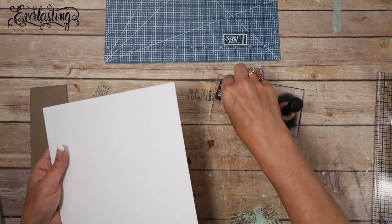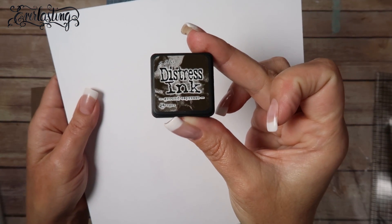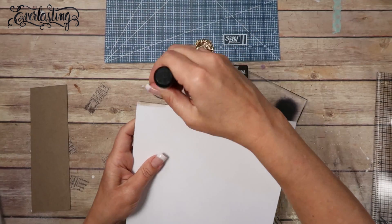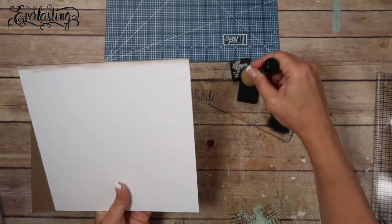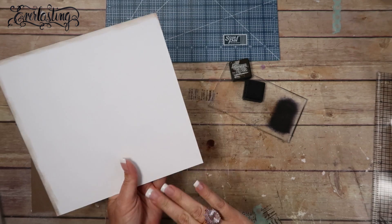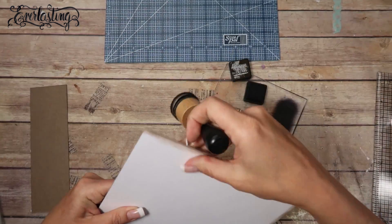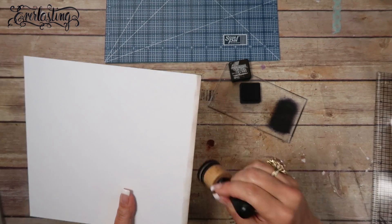The ink I've been using throughout the whole book is Distress Ink by Tim Holtz in Ground Espresso, applied with a Tim Holtz blending tool. I'm going to go all the way around the edges, except for one edge that's going to be covered — though you can ink it if you want.